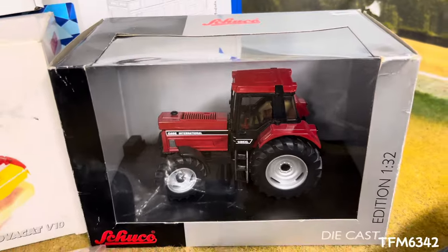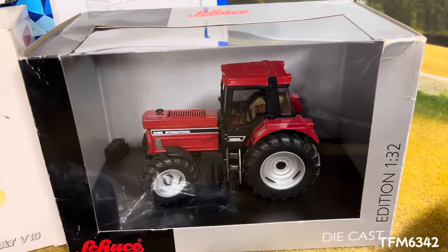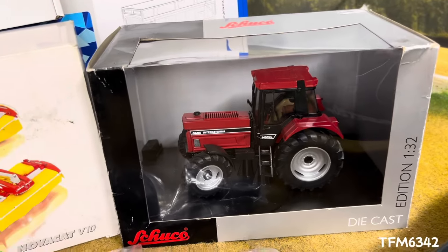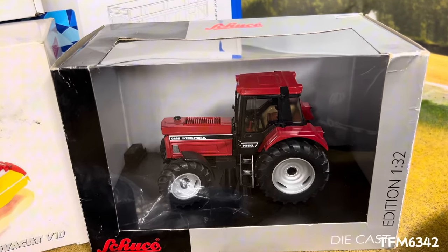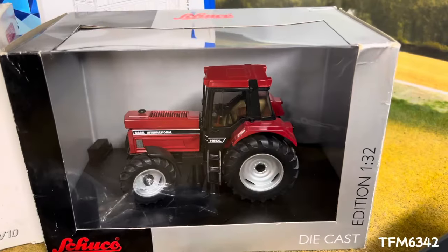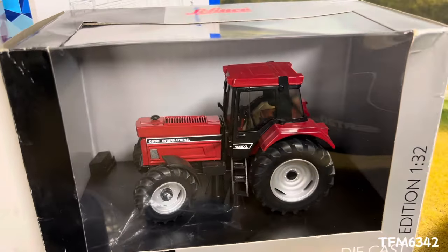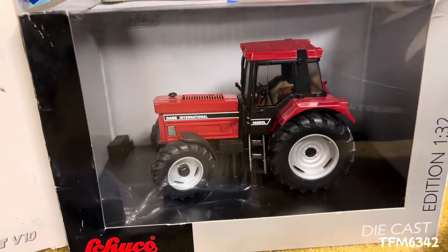We have an original Shuku Case International 1455 XL — not a bad find. There were a few for sale but the prices varied. Surprisingly, this was the cheapest one; even on the same stand they had one for sale for nearly 40 pounds more. Nice little addition. The exhaust is on the plaque underneath and you can see the weight there. I'm looking at maybe doing a few modifications to it — if you've got any ideas do drop a comment.